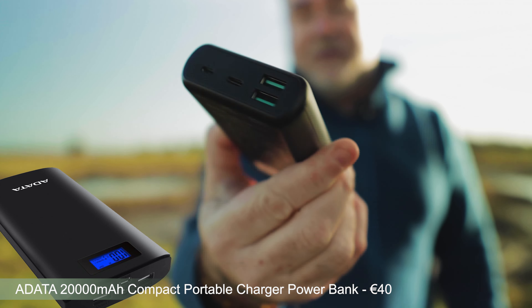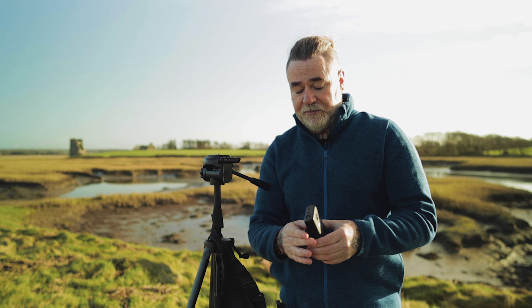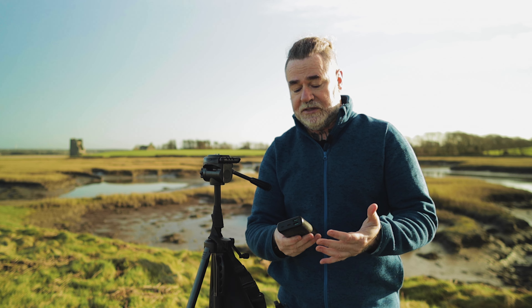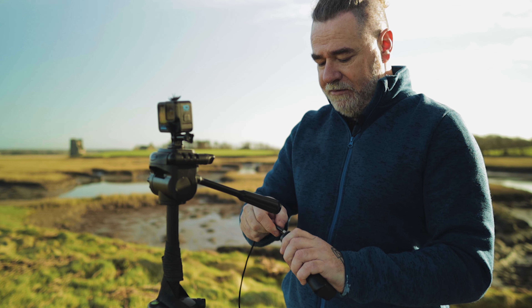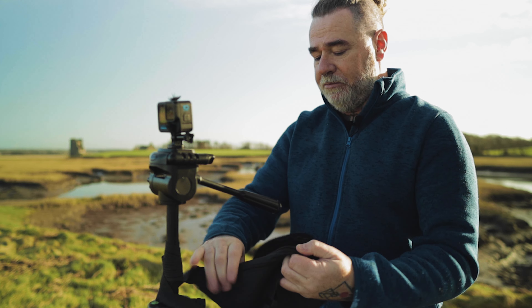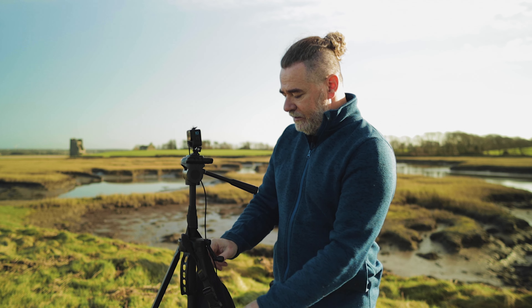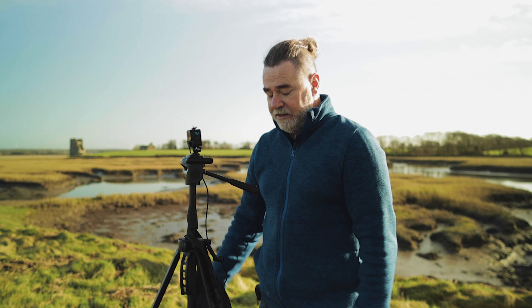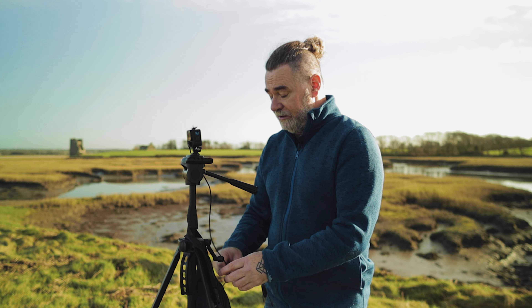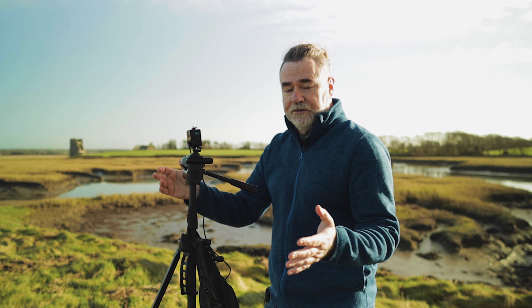The next accessory is an external power bank. The one I use is a 20,000mAh power bank, and I've yet to come below 50% even after using it all day and into the night. You attach the GoPro to the tripod, run the lead through the pass-through door into the power bank, put the power bank in the bum bag, and zip it up. You've got a perfect setup that'll run all night long — you're never going to run out of battery.